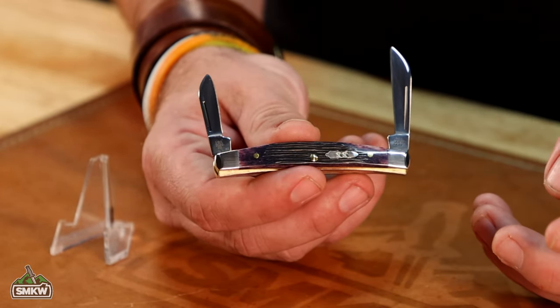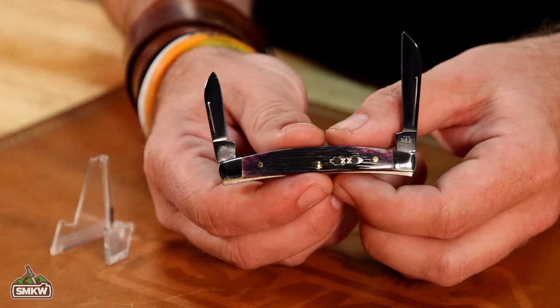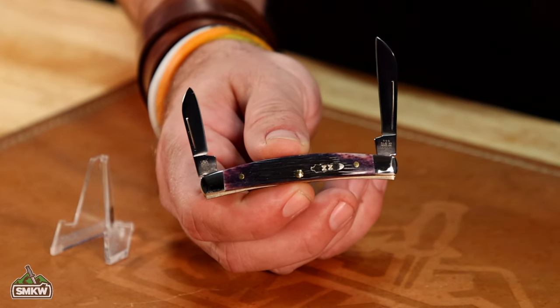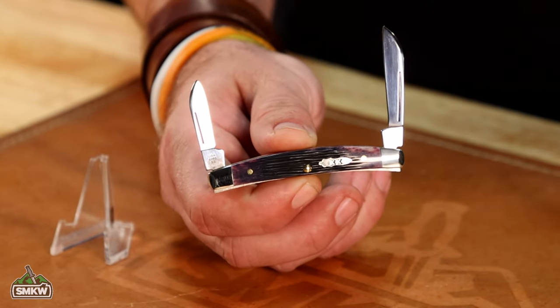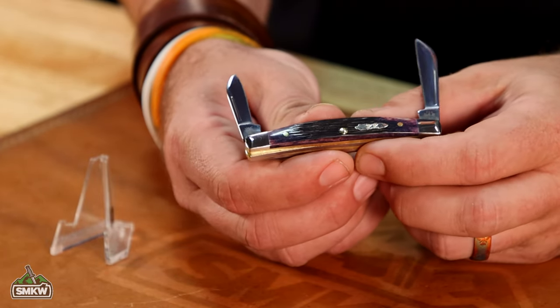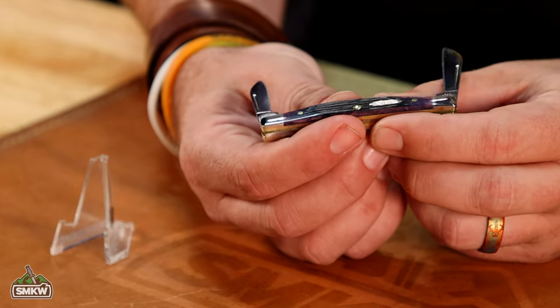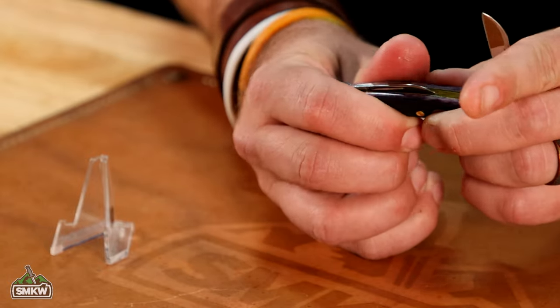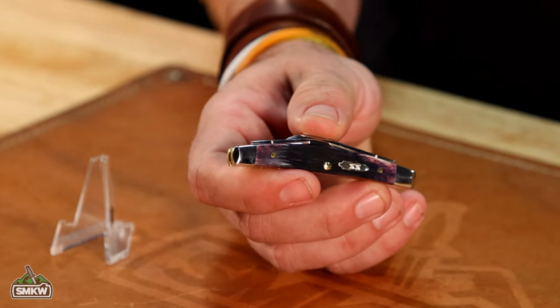Of course, it's got the double X bomb shield right there. The specs on this one: it's 3.12 inches closed, and it's coming in at just $56.99, and this thing is absolutely gorgeous. Nickel silver on the bolsters, nickel silver on the shield, brass pins, brass liners right there, and just awesome walk and talk on that thing. We're really excited to have this one in stock. So, $56.99 — they're going to be available. We're going to put the link in the description below. Let us know what you think about this exclusive, and you can get your hands on one without having to break into the vault.